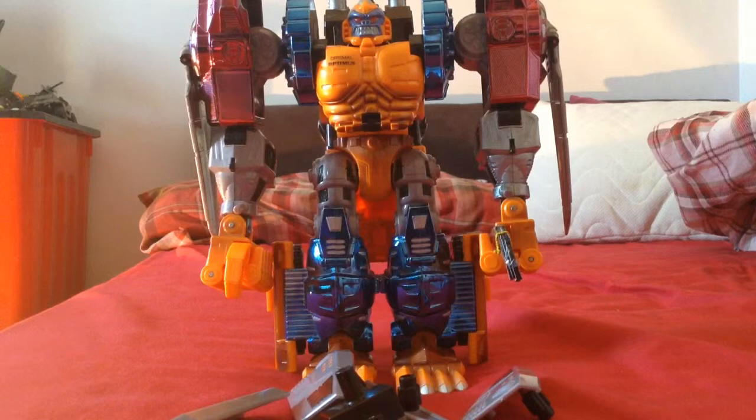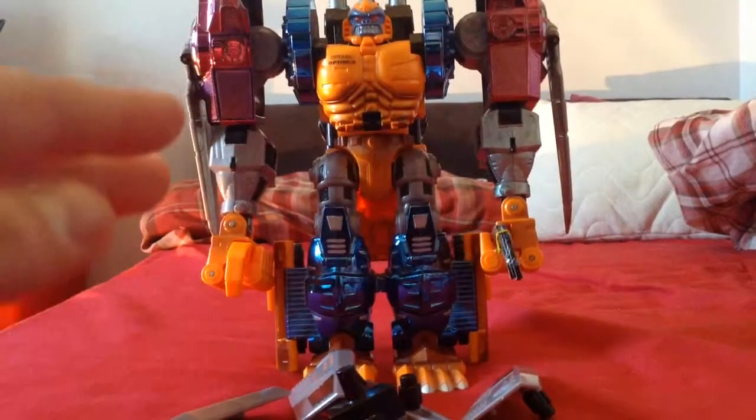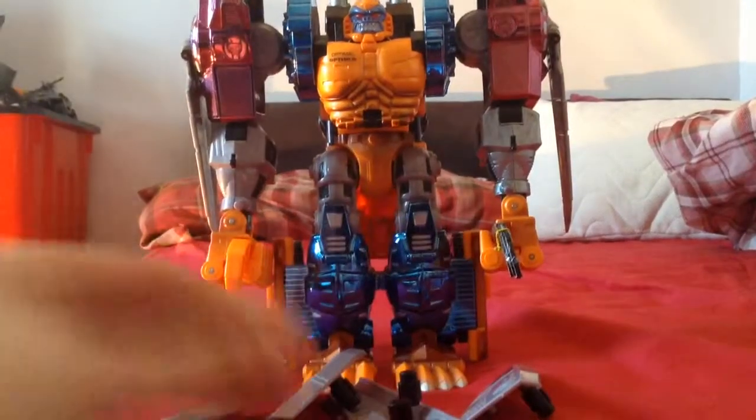Some people said his knees are very loose — nope. Some people have transformed him in gorilla mode incorrectly — no way. I'm going to show you guys how to actually transform him from each mode correctly. First of all, I'm missing one piece, but I have everything else.